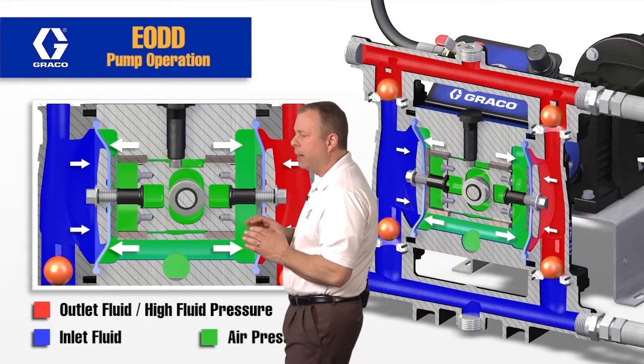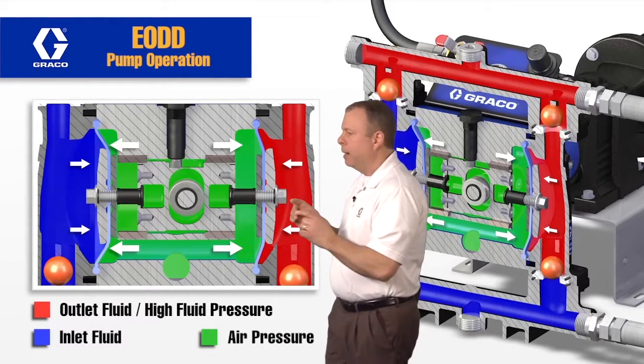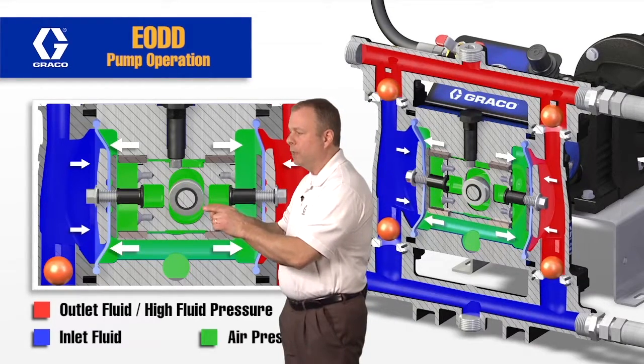On the other side, this diaphragm is supposed to be moving into the cavity. These pins right here are free-floating or sliding within the carriage.